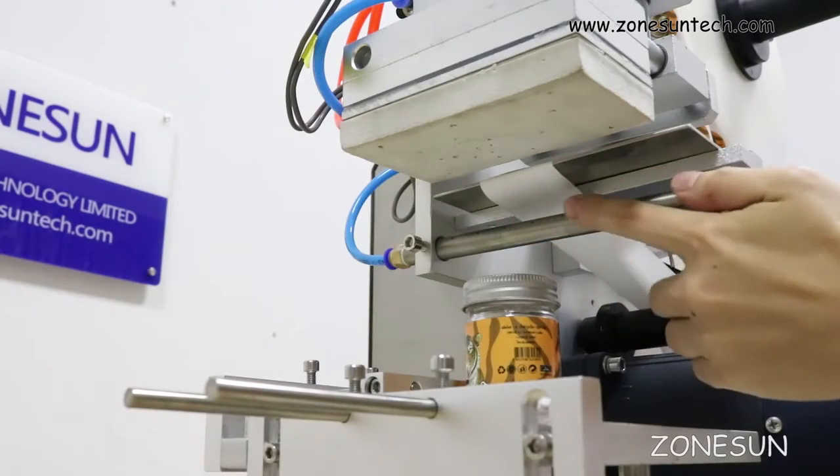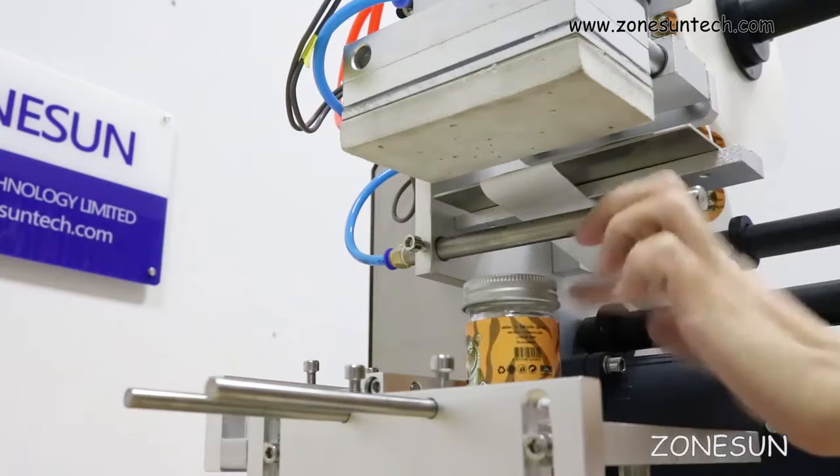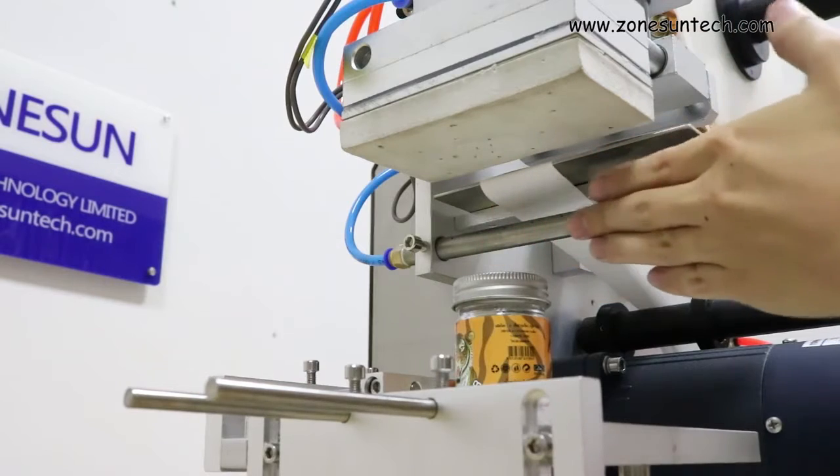This tube here is filled with holes. When you turn on the air, you can feel the air coming up from here.